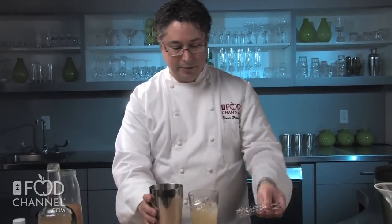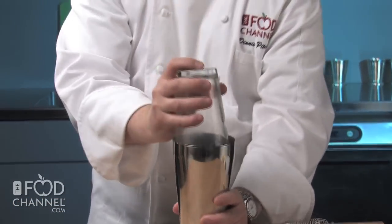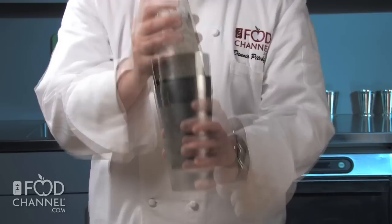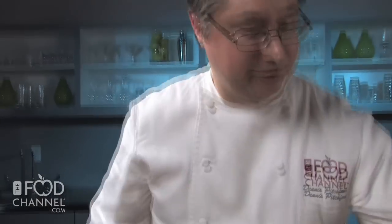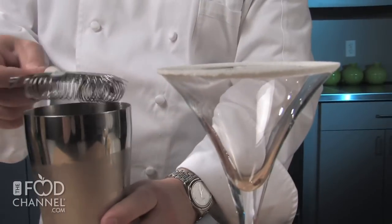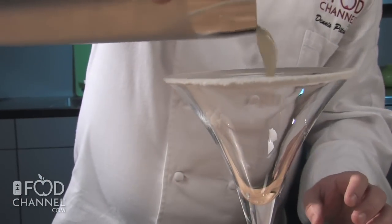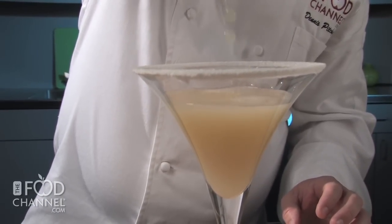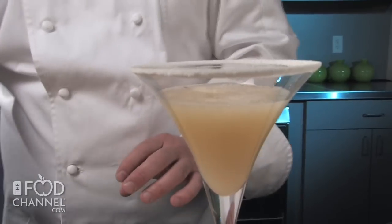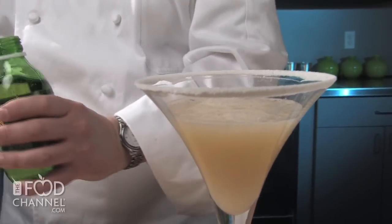Then we're going to shake this in a shaker. Give it a good shake to make sure it gets nice and chilled. Now that we've shaken it, we're going to strain it into our glass, and then top it off with one part of ginger ale.